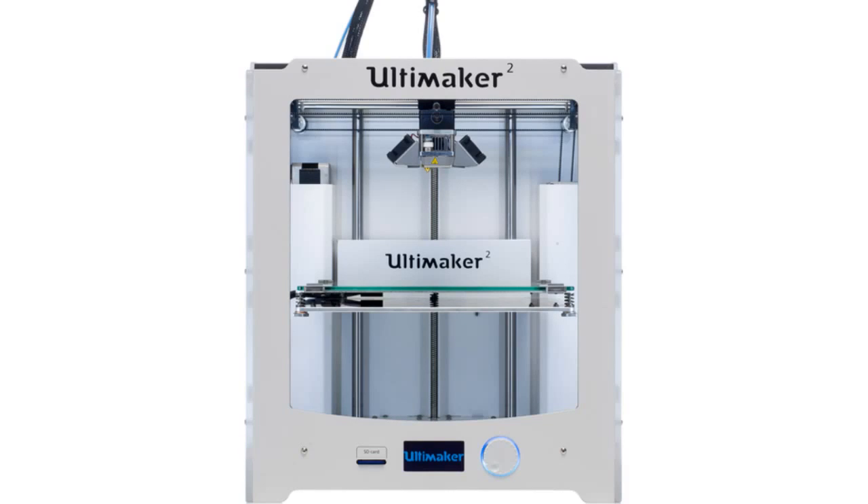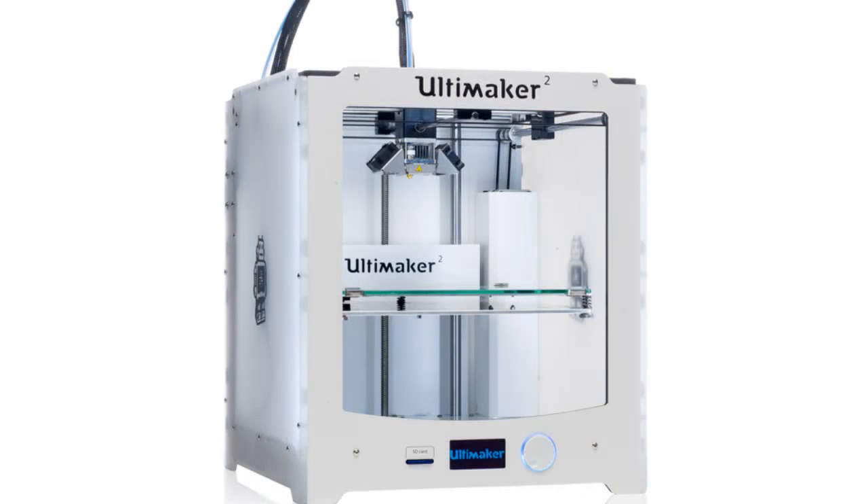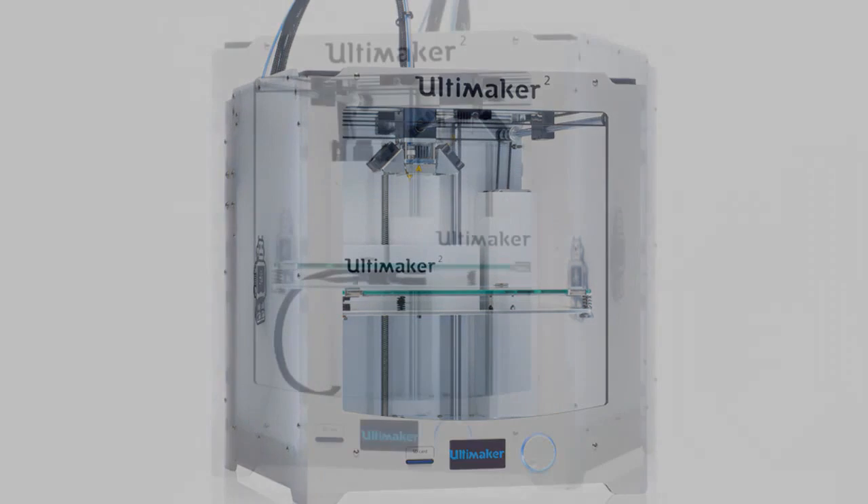It is one of our favorite 3D printers in the world. It's well built on an open source compact machine with excellent user interface. Every inch of the Ultimaker 2 is designed to create the most effective and effortless reliable 3D printing experience ever. The print head silently and precisely maps out your creation to an accuracy of 20 microns.